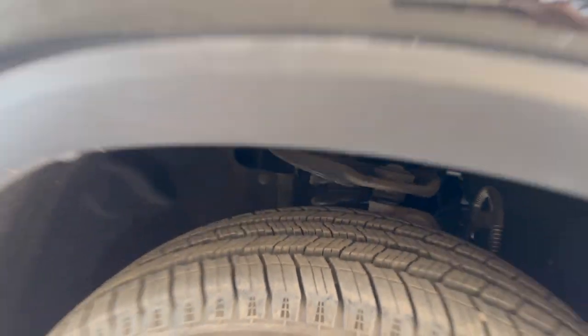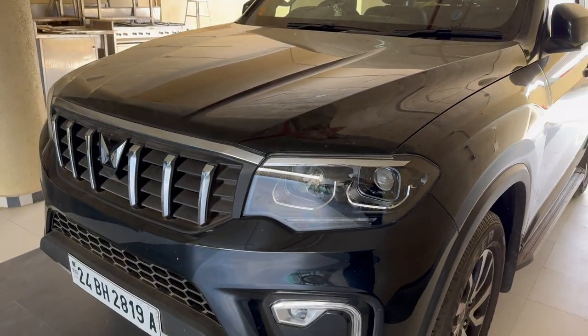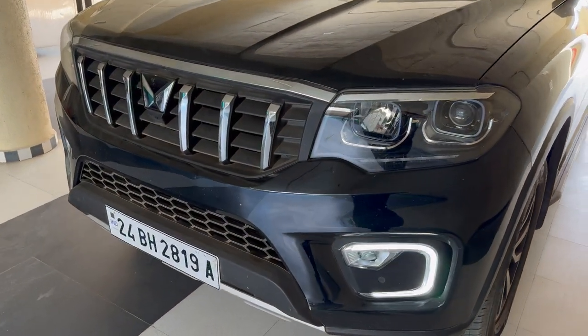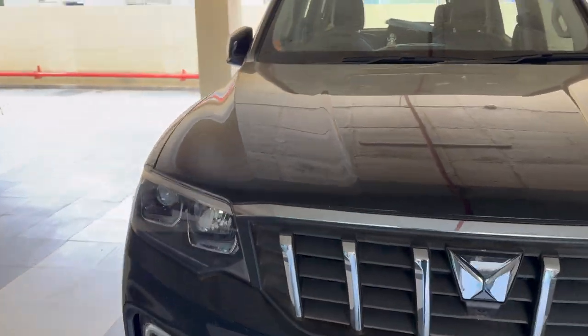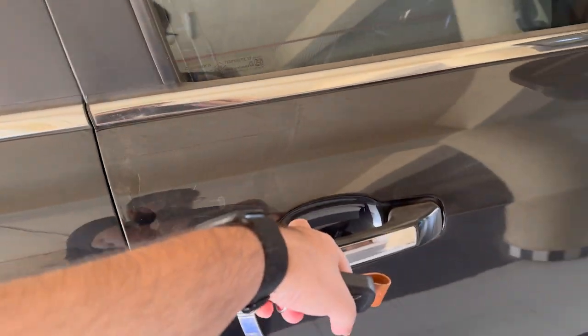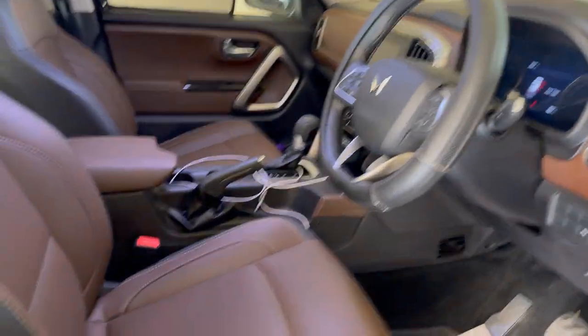We'll talk about how the car feels and drives. I've also put in buffers, so you'll get a good idea of how the car feels with and without buffers. Don't forget to subscribe to the channel, click the bell icon, and like the video. Comment below if you have any queries and I will answer all of them.